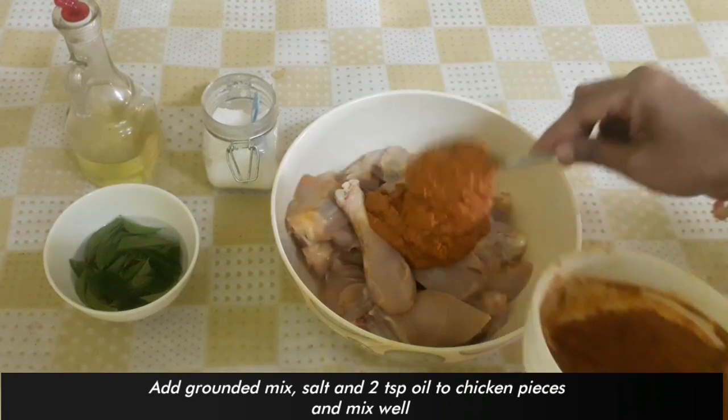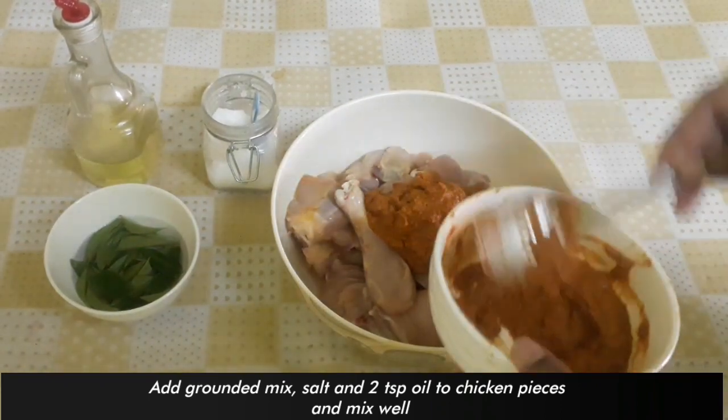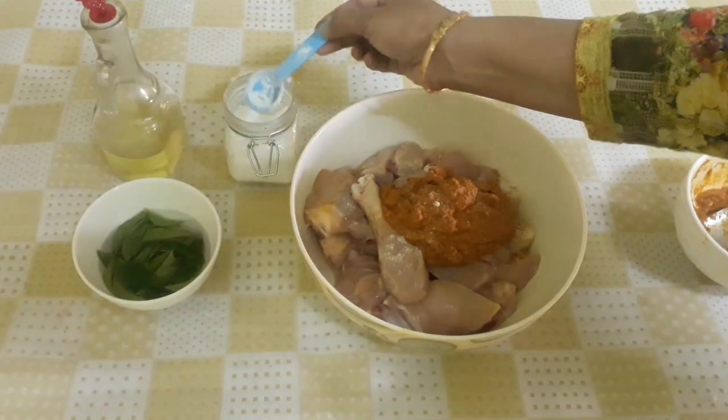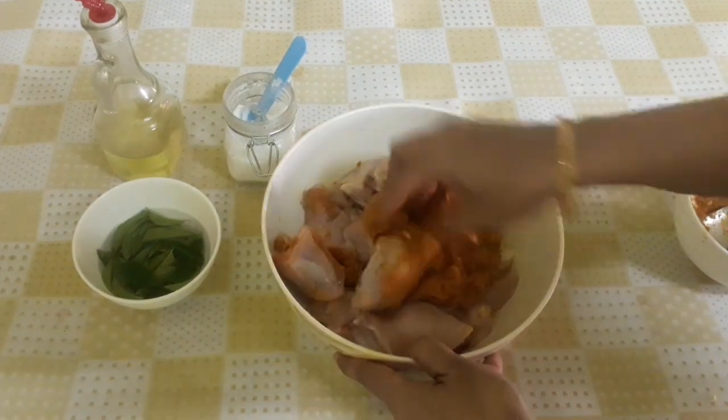Now add a good salad. Add some salad. Let's put the chicken roast on.